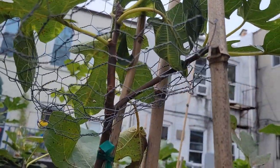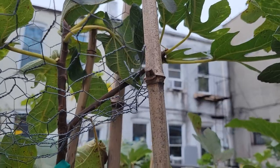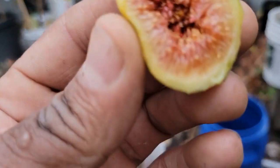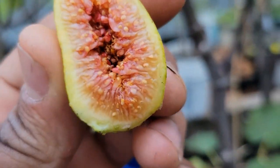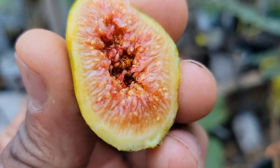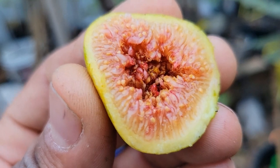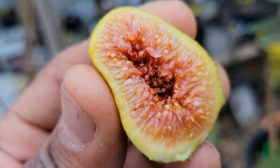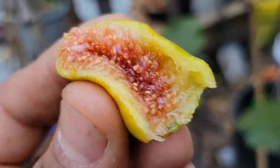I can even make more grafts out of that wood — maybe take a tip cutting as a backup. I'm really excited about this one. It tastes really good. It didn't ripen like it should under proper conditions — it's October 25th — but still really good.